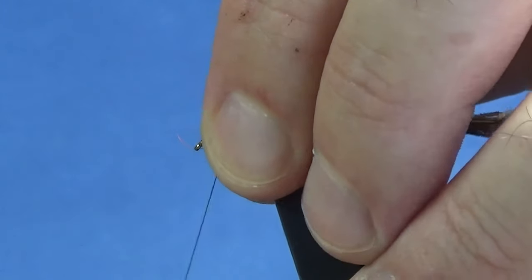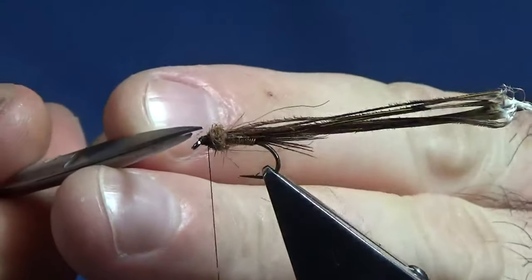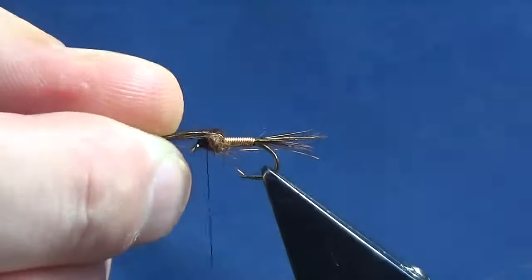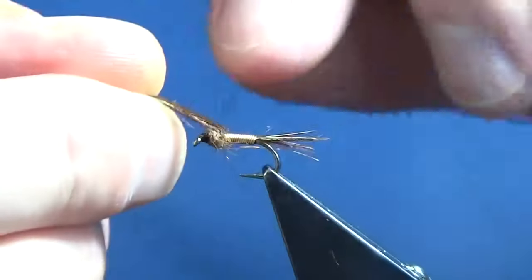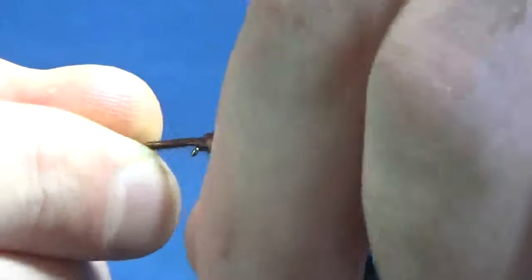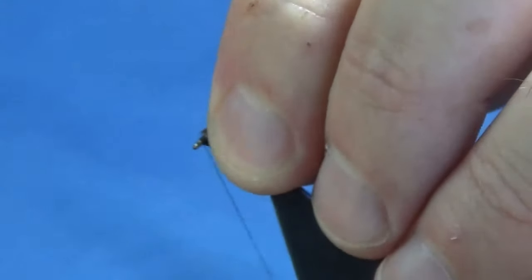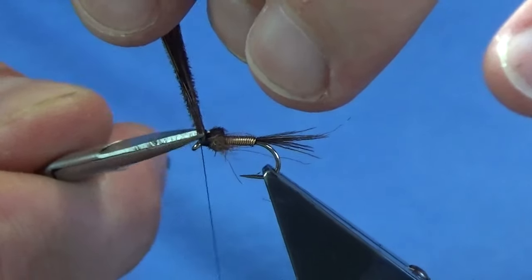Sweep everything that's going forward toward the eye back, just leave yourself plenty of room here just to tie off. Just a wee favour there, take that away, then you can bring over your cock pheasant fibers — here's your thorax cover. Just come round a couple of turns to hold it, then just bring the thread in front. Come in with a pair of sharp scissors.